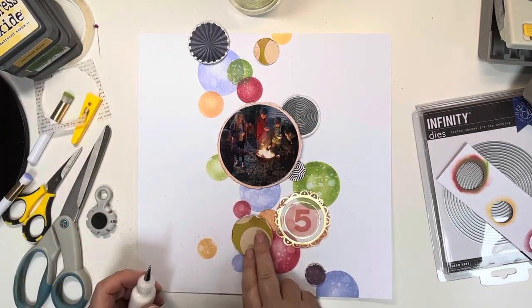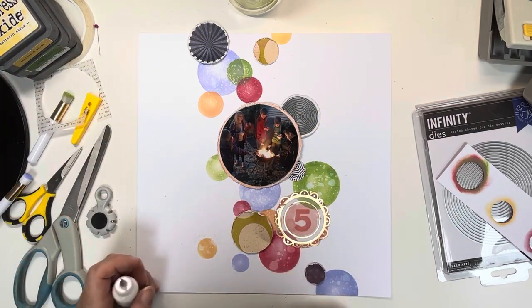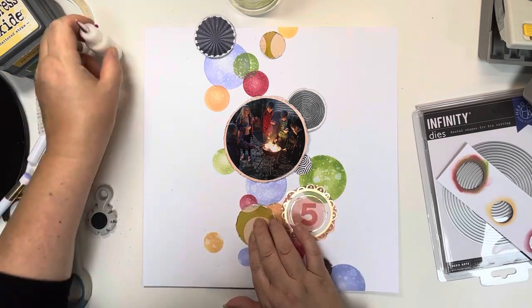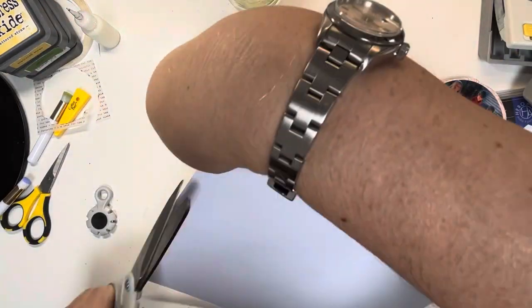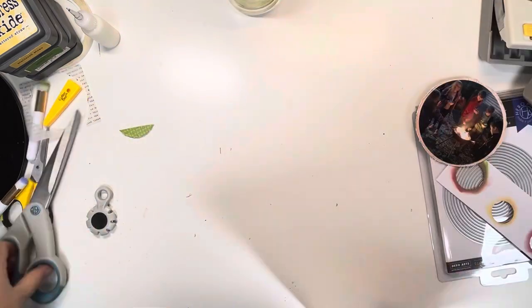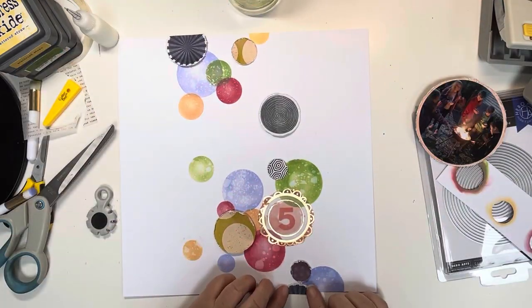I'm just debating what to do next, so first I stick these circles down with my work glue in the centres. Then trimming off the top edge and adding that piece to the bottom.